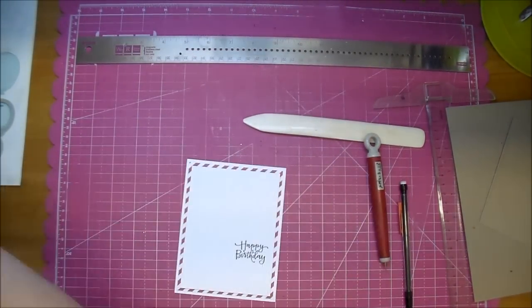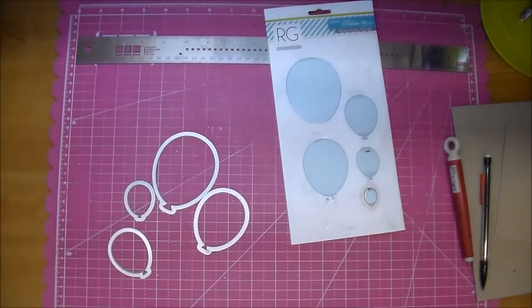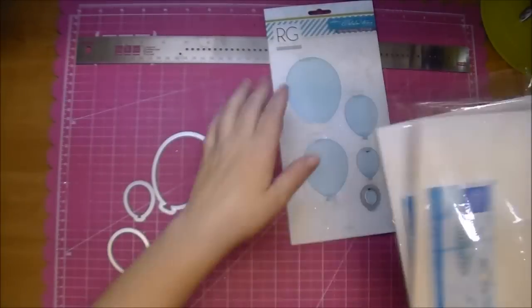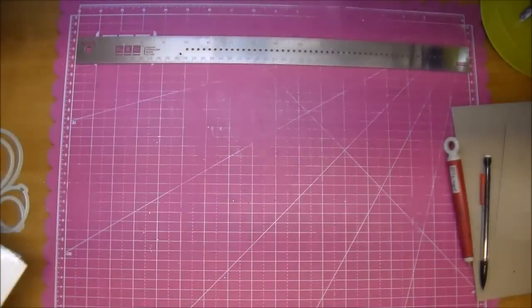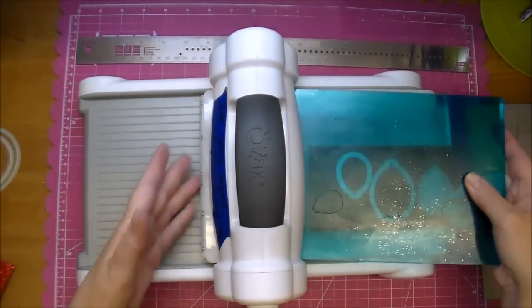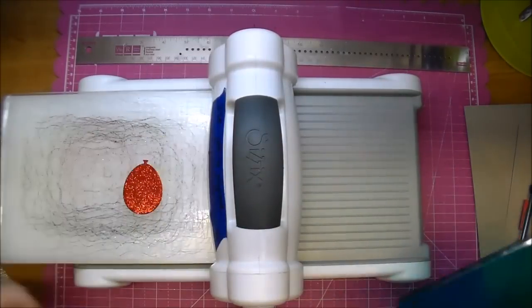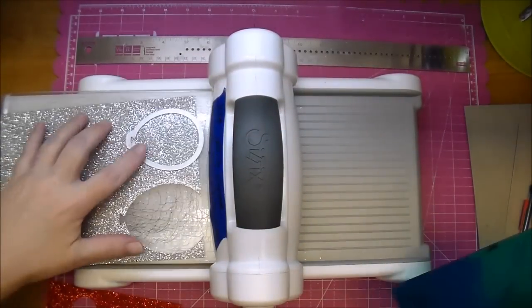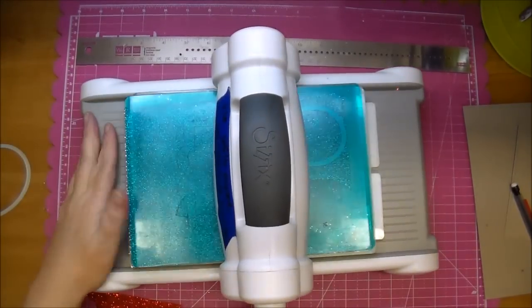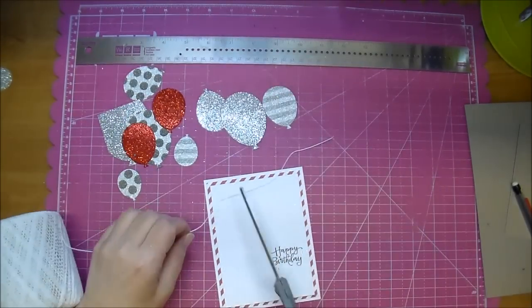I'm adhering that one down. Here is the Spellbinders die — this is such a fun die to have. I'm cutting out several pieces of Marianne Design's glitter paper in both the red and silver, and I'll also use another glitter stack from the Paper Studio. I'm just running these through my Sizzix Big Shot and I get a perfect cut. I'm going to cut out several — I'm not sure at this point how many I will be using.